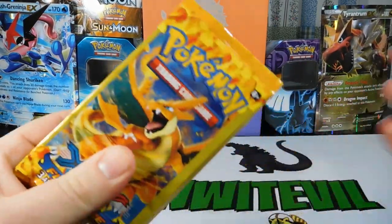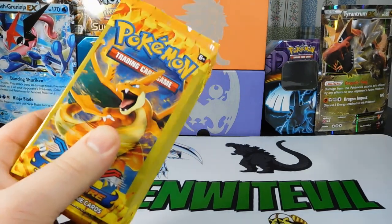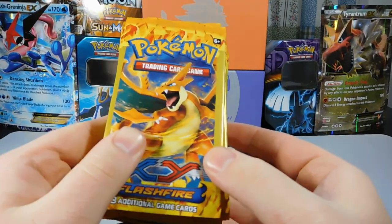But this is cool. They had this and then they had the base set X and Y. I was super shocked. I thought they were going to have Evolutions like everybody else does, but we're going to crack open some Flashfire today.